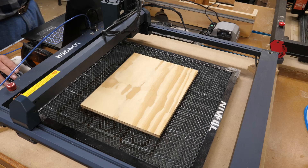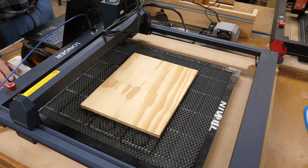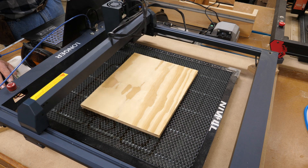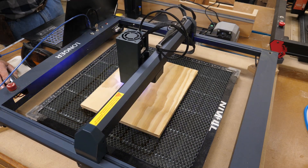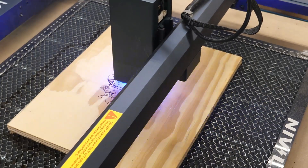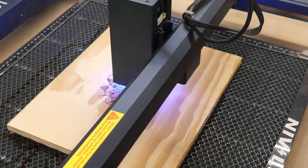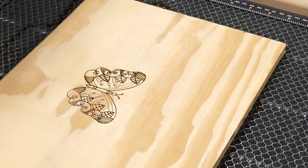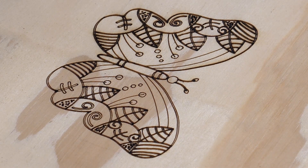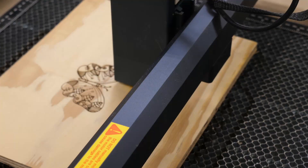So let's say you want to do engraving — well, how precise can this be? I've got a butterfly mandala and I'm going to engrave at 3000 millimeters per minute at 50% power. There we are — as you can see it has very, very good detail. I'm going to zoom in a little better. The detail is excellent.